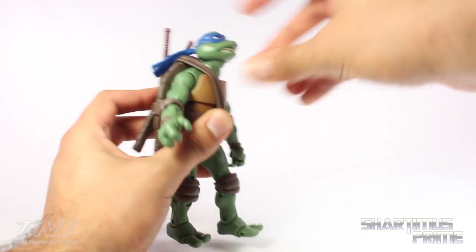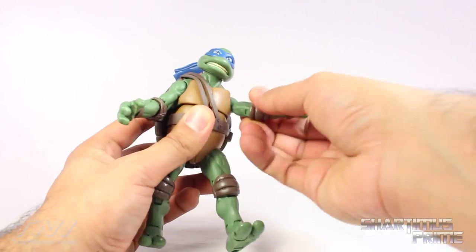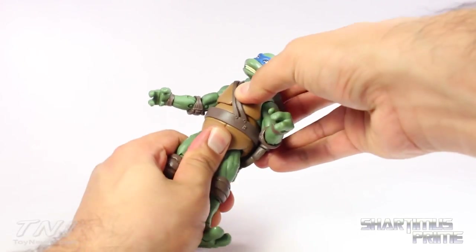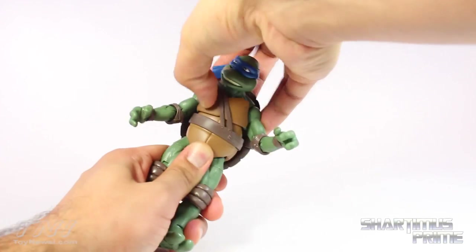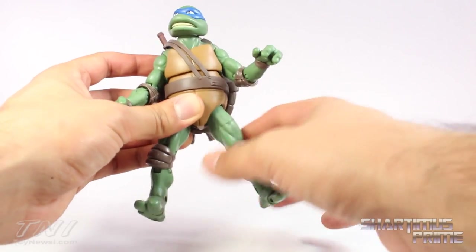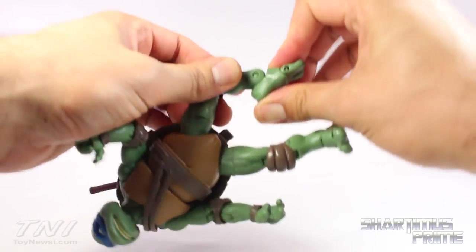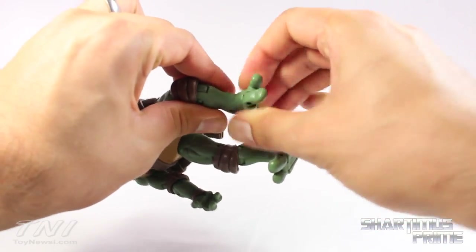Articulation on these figures is the same as the classic collection from the cartoon. The head is on a ball peg — it can look up, look down, rotate side to side, and pivot. Shoulders move outward and rotate forward. There's a bicep swivel, double-jointed elbows, and wrists that move side to side but don't hinge. You get individual finger and thumb articulation. There's a diaphragm joint that rotates and crunches forward — not really back because of the shell. Hips move outward. The legs got really loose at the hips fast, which I don't like. There's a thigh swivel, double-jointed knees, ankles that move up and down, individual toe articulation, and a little bit of ankle pivot.